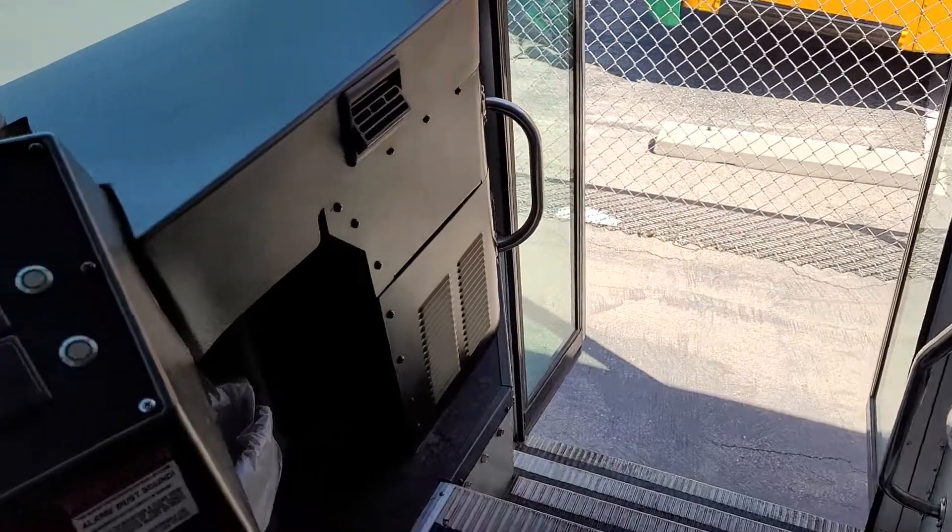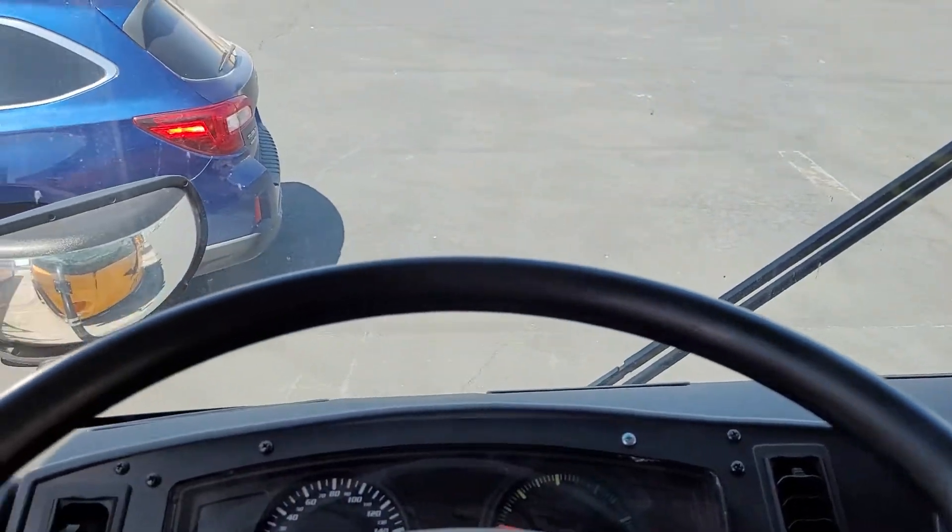All right, nice buses. I like this one — driven it a couple times.